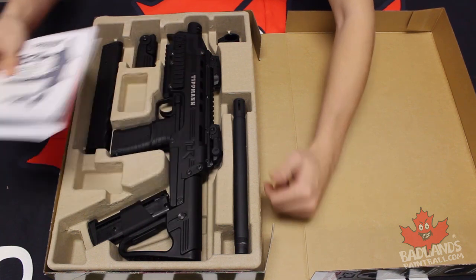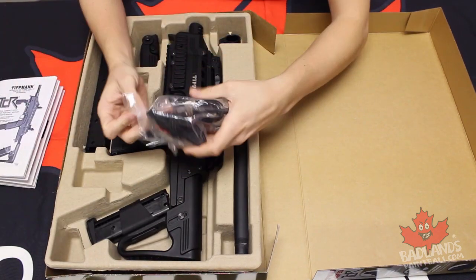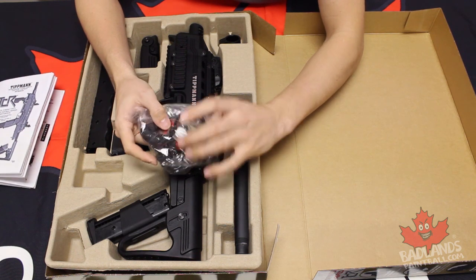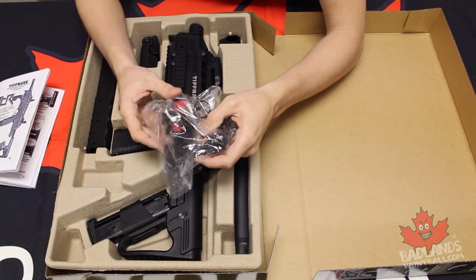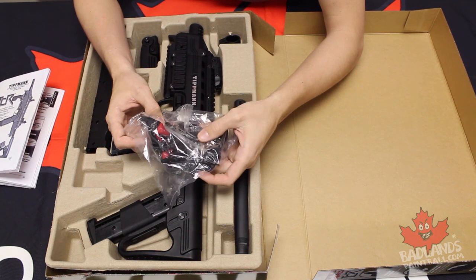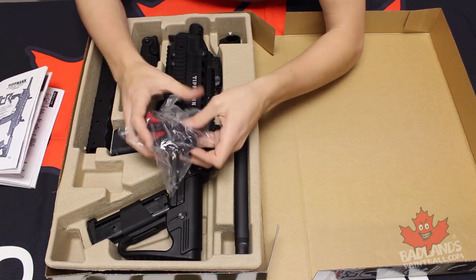So you will want to hang onto that. Now underneath here you are going to have a complete parts kit. You're going to get a squeegee in here, you'll get some grease — this marker does take grease — you have a barrel sock, some Allen keys, and of course some spare O-rings. So everything you need to keep your marker maintained and keep it going.